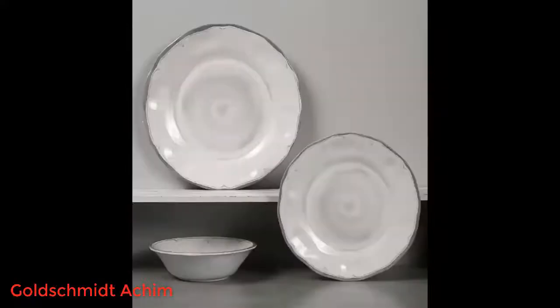We intentionally dropped one on the floor from counter height to see if they really are unbreakable, and it stood up to the test — no chip, no break. Highly recommend.